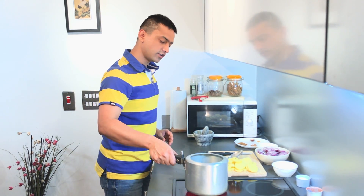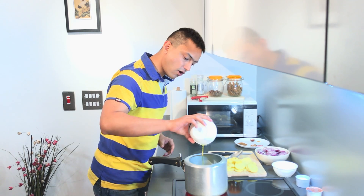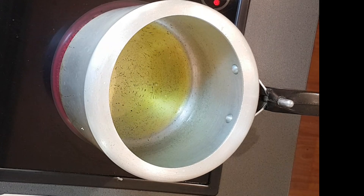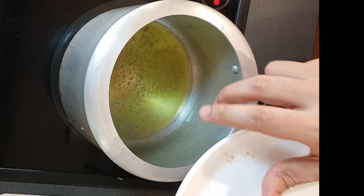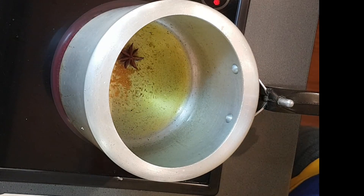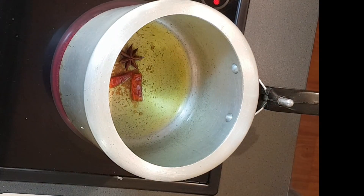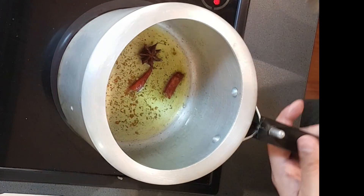Now I am going to pressure cook this dish. Start with the pressure cooker and add four tablespoons of mustard oil. I am using mustard oil as it is a bit pungent and adds a kick to the dish. Now add a pinch of asafoetida, star anise, and break one dried red chili and add it. Give it a stir.